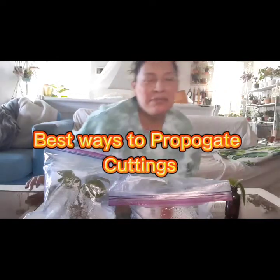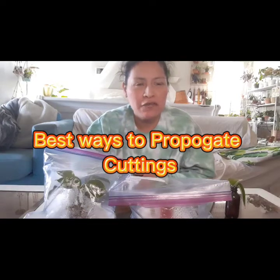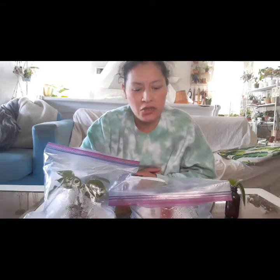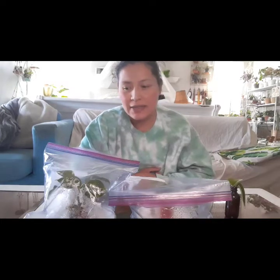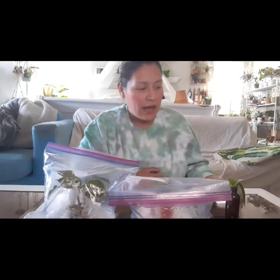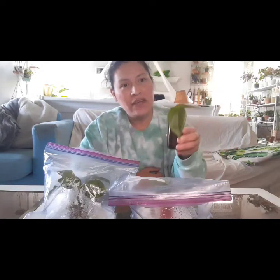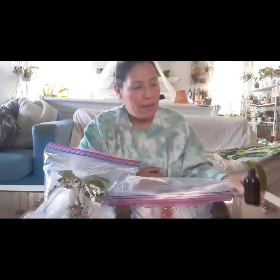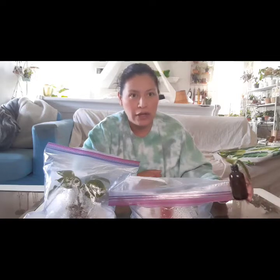Hello, good morning Plenty People. Today we will be talking about different kinds of mediums to use to root. In my case I did pothos. I normally root my pothos in water, which I have an example of here, but I was curious to see if I could use different mediums of propagation besides water.